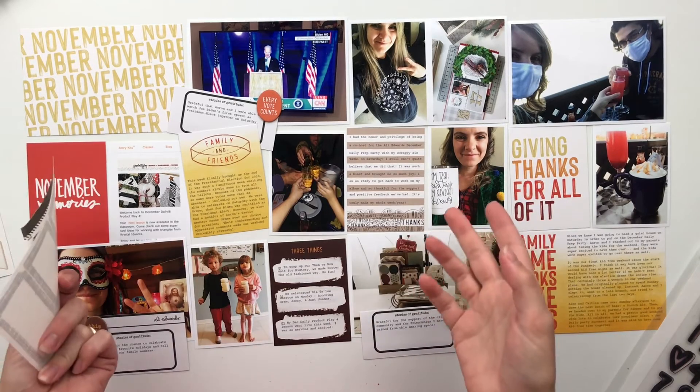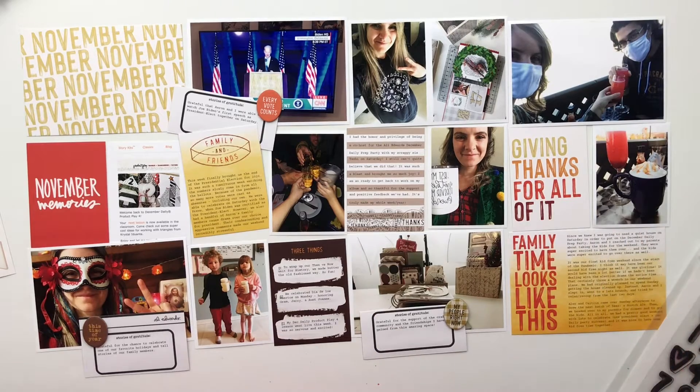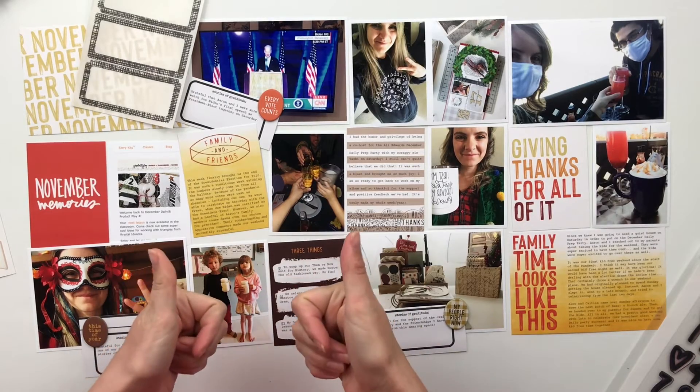I did have some big stories here, but I didn't have a ton of photos to work with. So as per usual, I have lots of writing and some light embellishing to do. I'll go ahead, put you guys on fast forward, and get this page put together. So let's jump in.